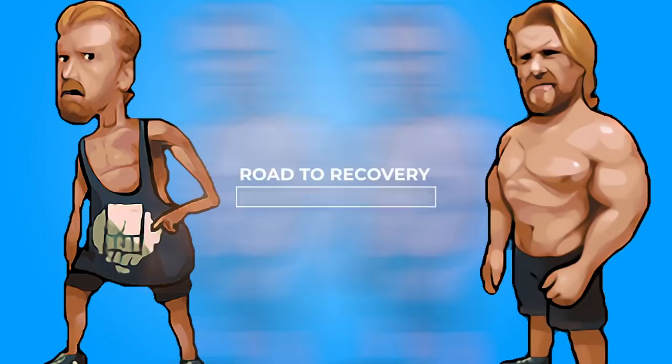The beard is gone, and that can mean only one thing: the recovery process is over. I've had plenty of time to heal from my last surgery, and it's time to become a buff dude again. Welcome to the Road to Recovery series.